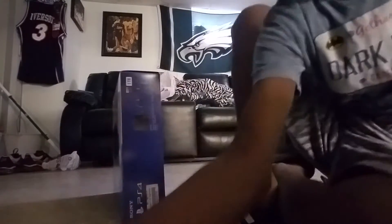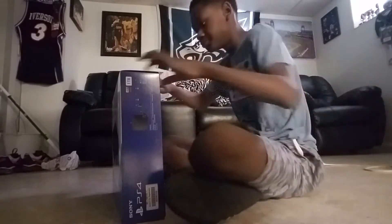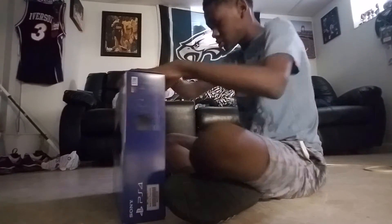So, hold on, I need to get the right tools. I got the knife so I can cut the tape down.